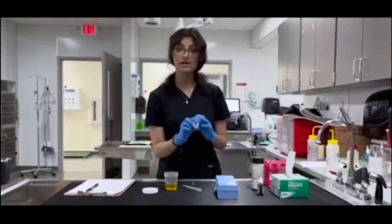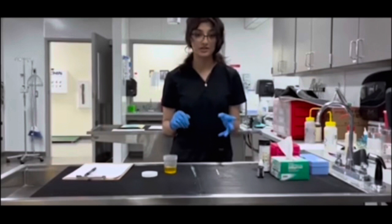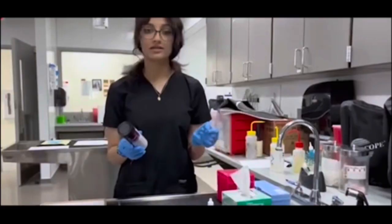Now that we have that done, we are going to move on to the next step and do a urine test strip. You just want to take a urinalysis test strip, take some urine, and put a drop on each one of these colors. Now that we have waited the full two minutes, we are going to take our test strip and compare it to the bottle and record our results.